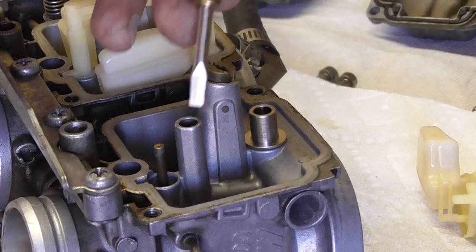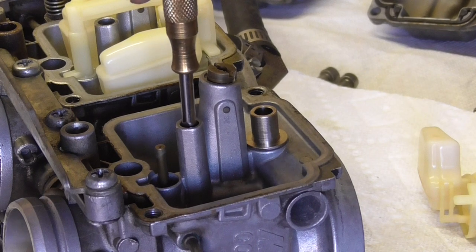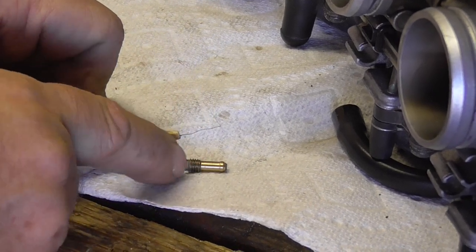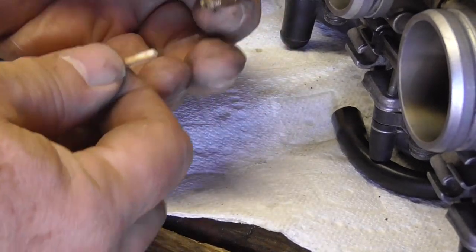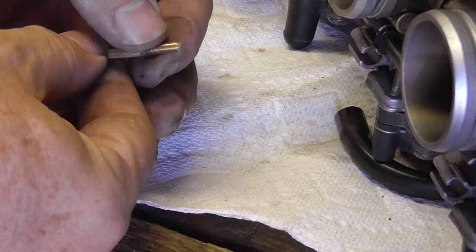If you want to take the needle jet out, you want a nice flat-bladed screwdriver that fits well into the slot — don't use one that's too small. Handy tip: when making this little tool to clear the jet, you want to make sure the wire is sticking out far enough to go all the way through the tiny little hole in the jet on the end.